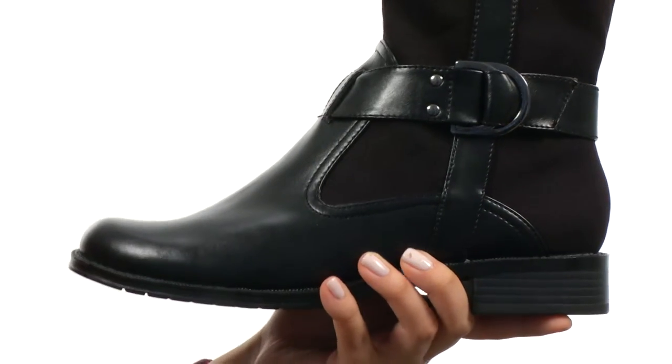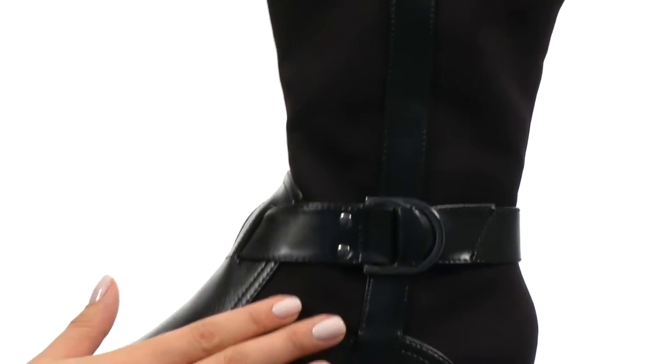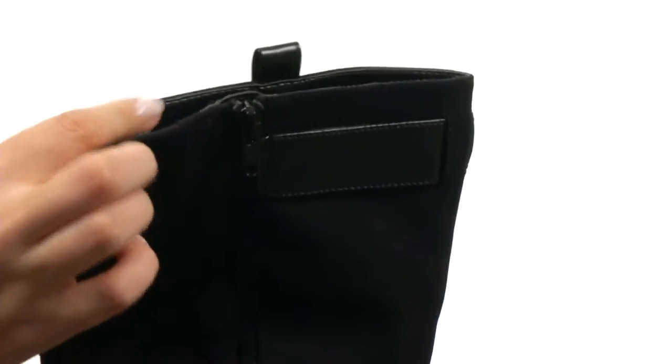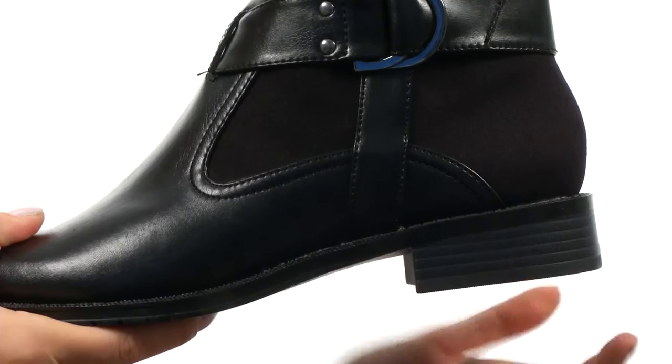Here we have this wonderful upper made with fabric and leather-like materials. We have strap detailing here as well as up at the top. There is a full side zip for easy on and off wear, as well as a wonderful lining and padded footbed. We then have a nice stacked heel for the perfect amount of height, along with the durable outsole too.